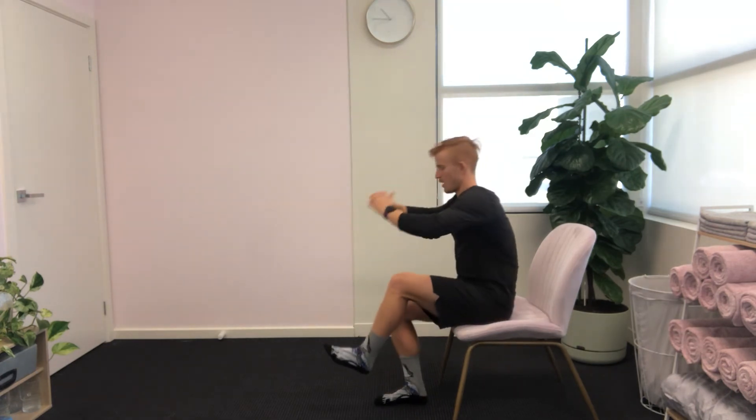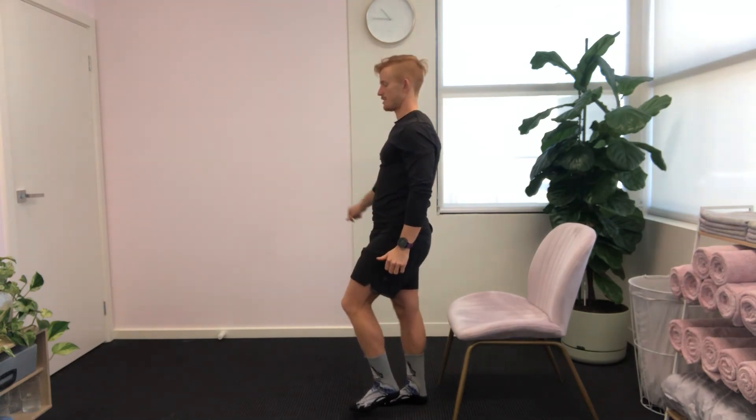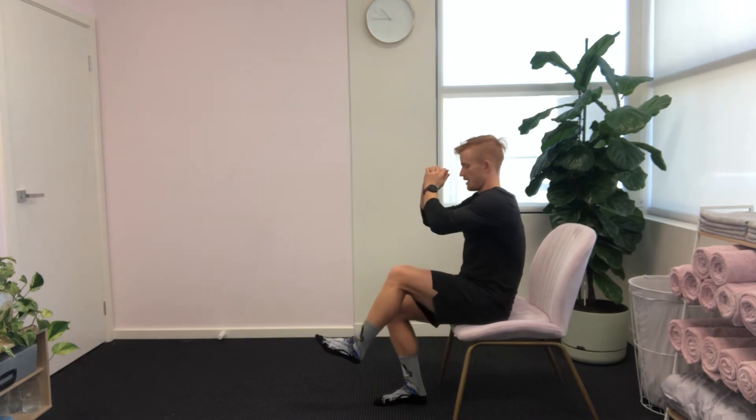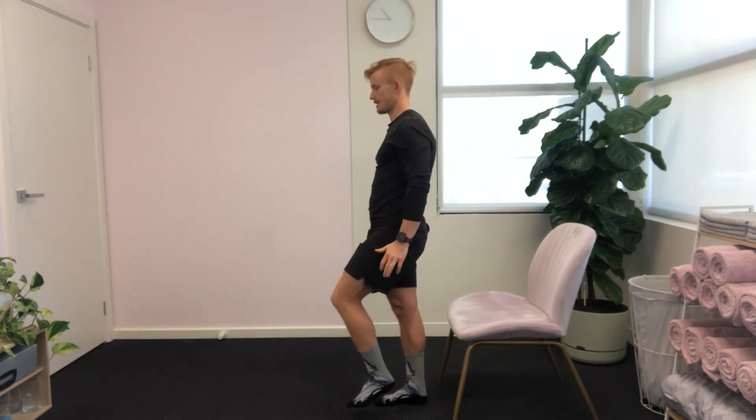Three, two, one to sit. Three, two, one to stand. Going again — three, two, one, sit. Three, two, one and stand.